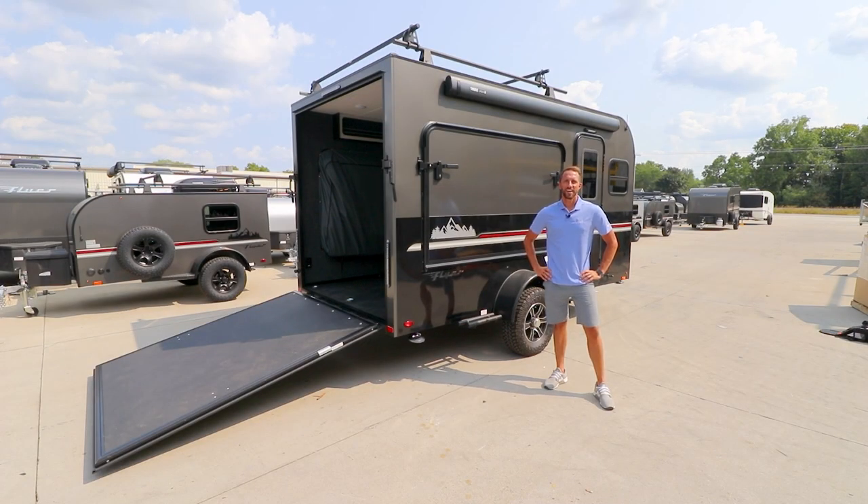Hey guys, this is Keith over at INTECH and I'm here to show you our new Flyer Discover. This is a brand new model for 2020 and is a nice jump up in size from our current Flyer Explorer. Discover gives you a little bit more room for the family and plenty of room to bring along all your toys.